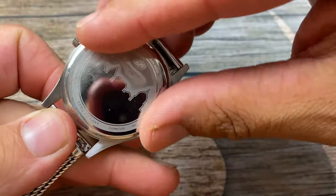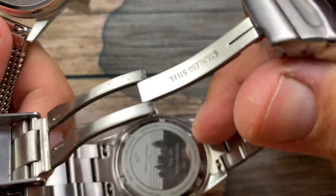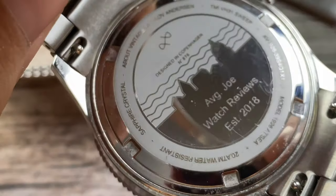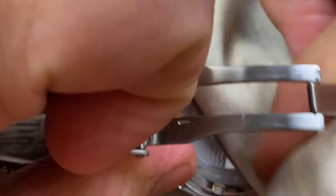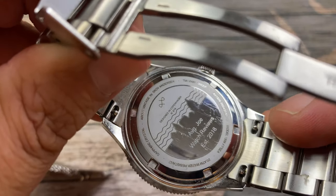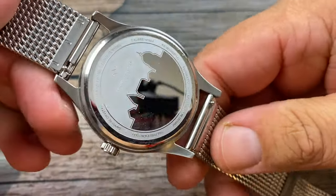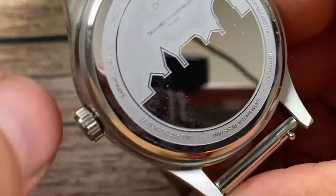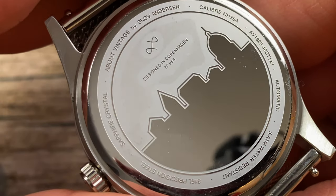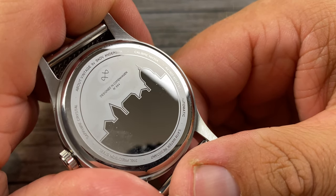We do have a tag on the back. I did not get this one engraved, whereas the other one I have here, I did get engraved as you can see. So you do get the option of engraving at no cost — it goes right into the mirror polish on the back. Pretty cool. You've got 'Designed in Copenhagen' and the location right there.